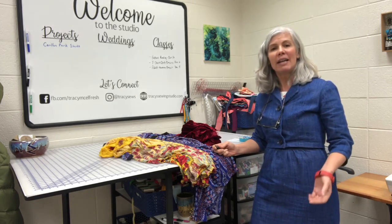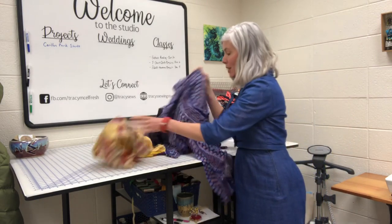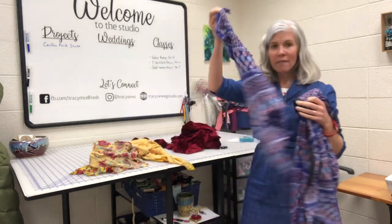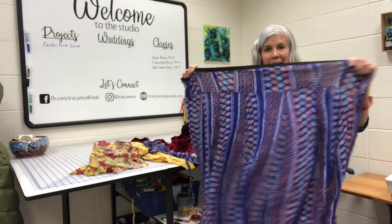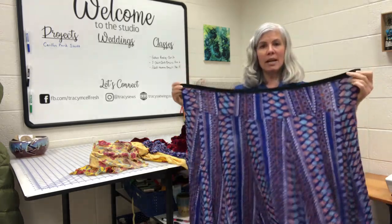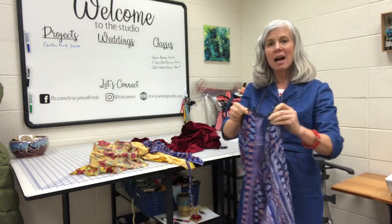The easiest thing to upcycle is dresses into skirts. You simply cut the top of the dress off at the length of the skirt that you would like. I've added elastic because this material is stretchy, then a button and a buttonhole — and voilà, we have a beautiful little skirt, and she's going to wear it high-waisted.